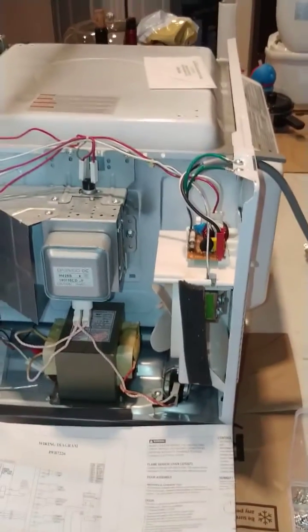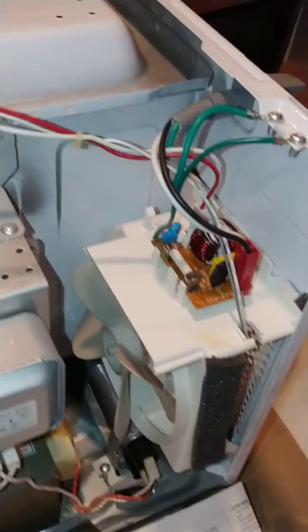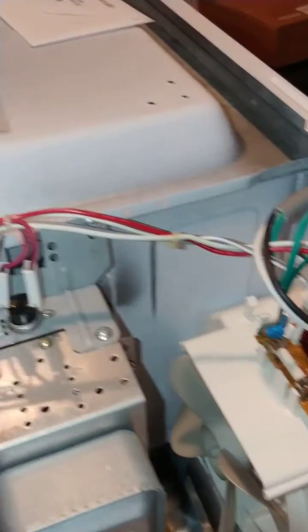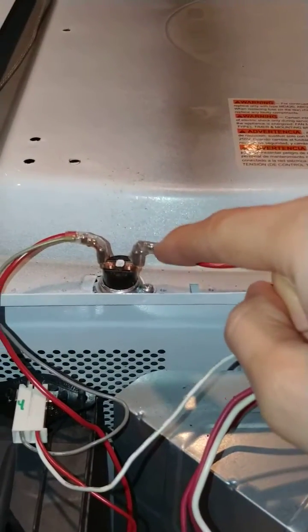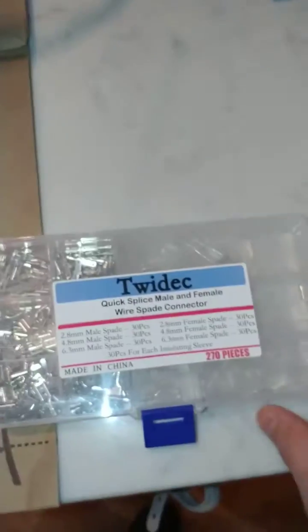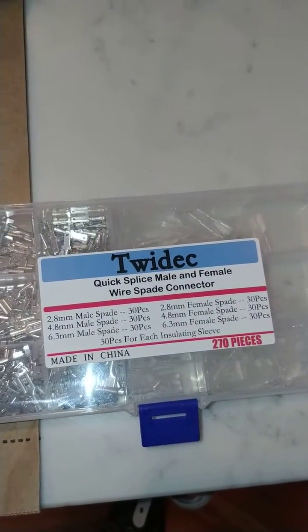This is a follow-up video of the microwave repair. Got it all wired up again. This is the temperature thermostat that I replaced. I actually bought these connectors — the 4.8mm female spade connectors that I got off Amazon.